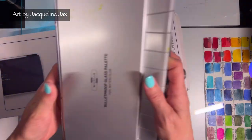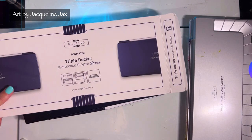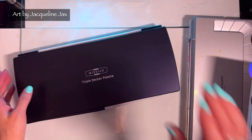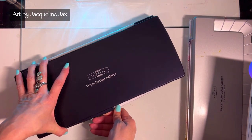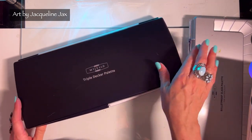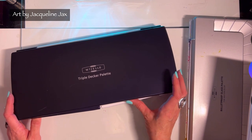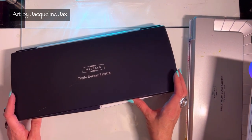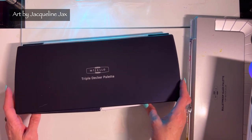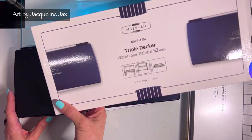I like the fact that it's got different kinds of wells, so I'm excited to open this next one and compare it, because I'm looking for a watercolor palette to dedicate to my super granulating colors. Currently I have them in a wood box and there's not a lot of mixing area — granulating colors need a lot of water to mix them. So I think it's just good to get a new palette. This one is the triple decker palette, and it holds 52 wells.